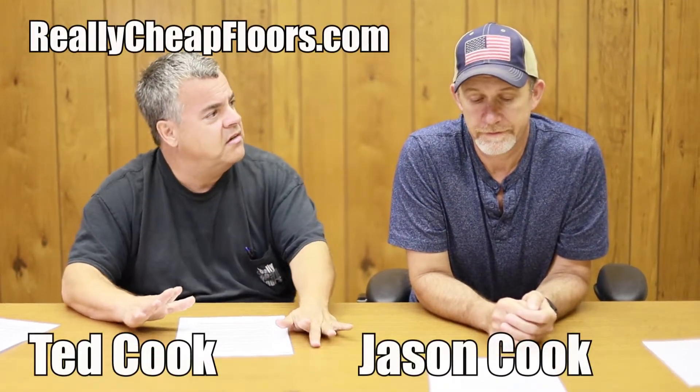Jason, how long does it take to acclimate hardwood flooring? We get this question a lot. Most companies recommend three to five days, but that doesn't really mean anything to me. Our installers take it straight from us to the job and start laying it, but they have moisture meters. They check the moisture in the subfloor when they first get there and check it in the wood — if it's compatible, they just lay it.